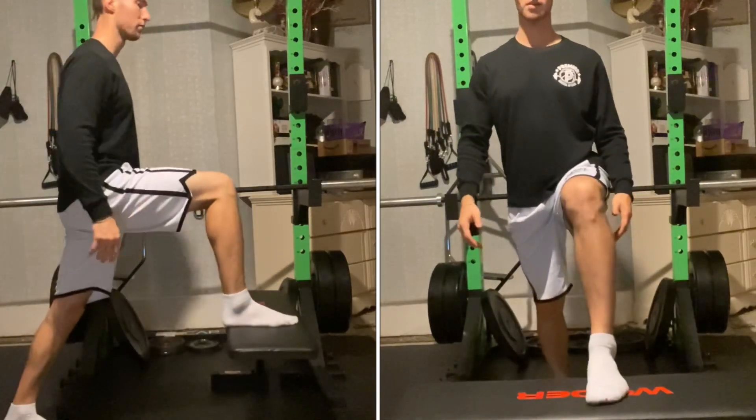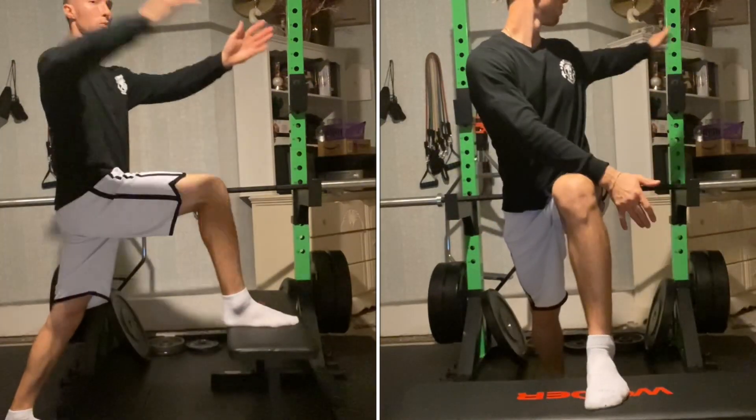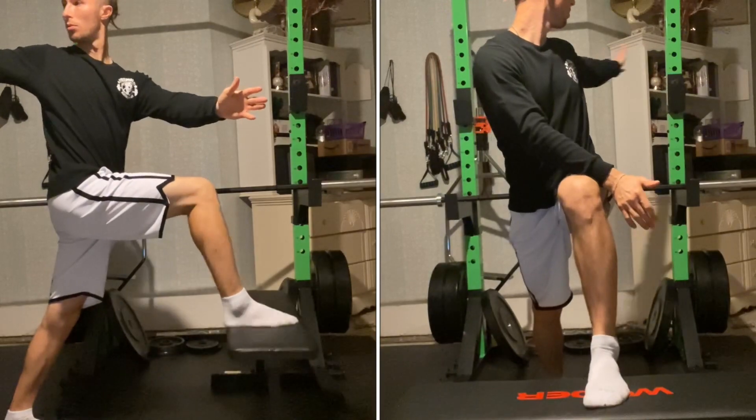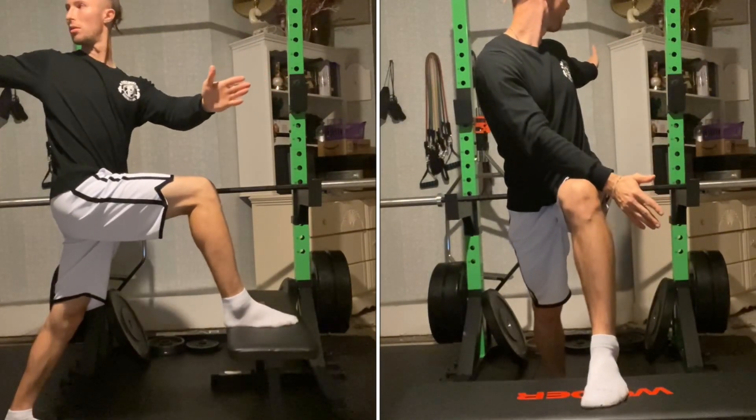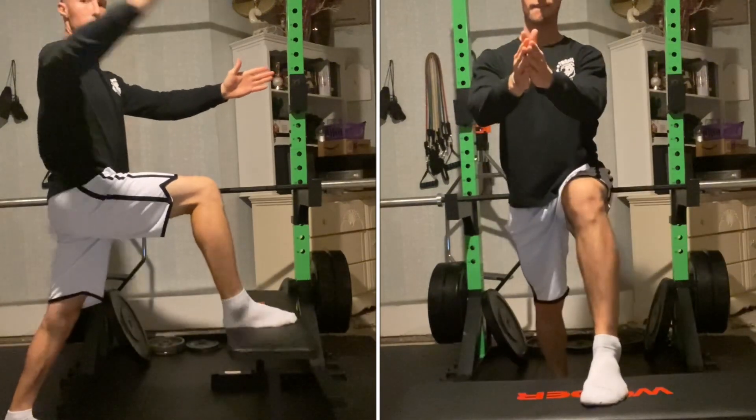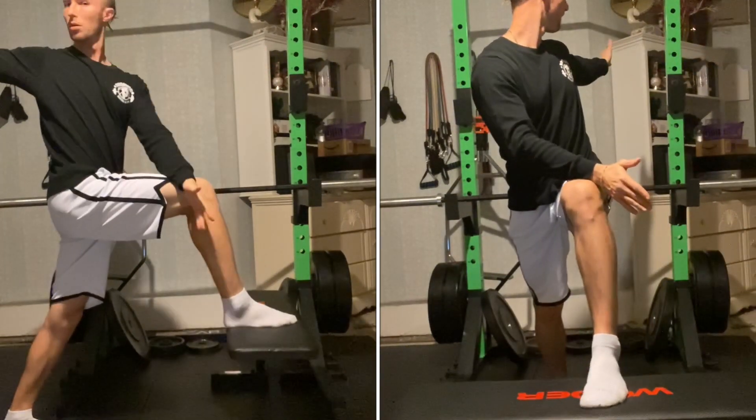Begin in a split stance with one foot propped up on an object, such as a bench. Initiate the movement by twisting through your thoracic spine, which is your mid-back, with your eyes following your hand to your end range as you twist.